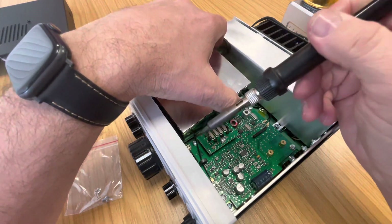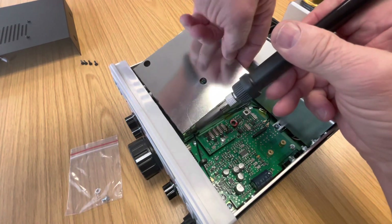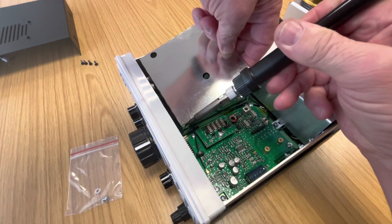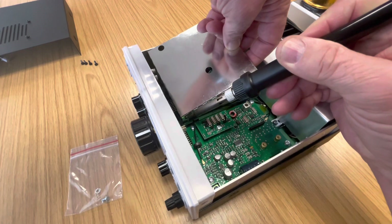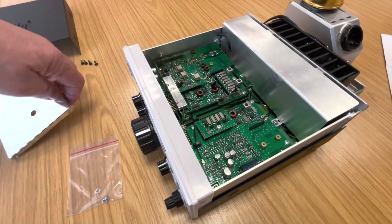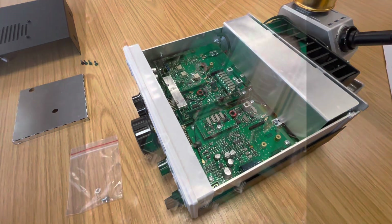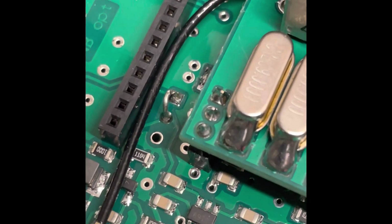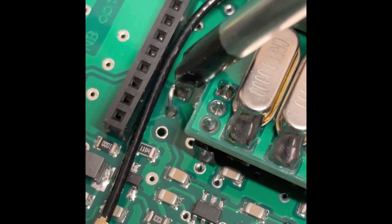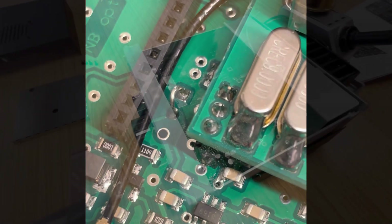Yep, that's the first one. There we go - just clean the tip. Now, just before we do anything else, we've got to cut that link there, the small link - either desolder it or just snip it with side cutters.